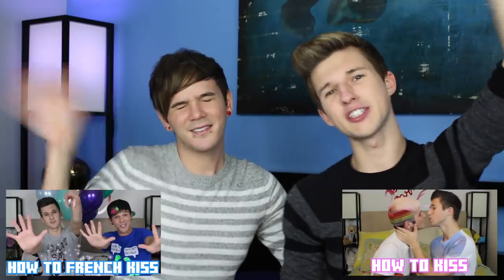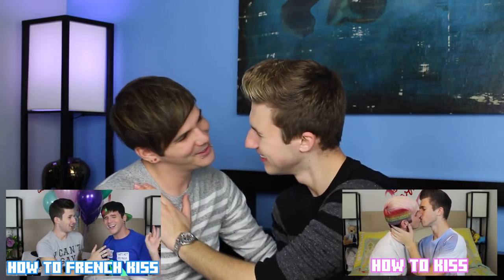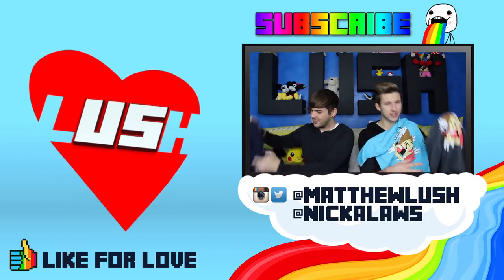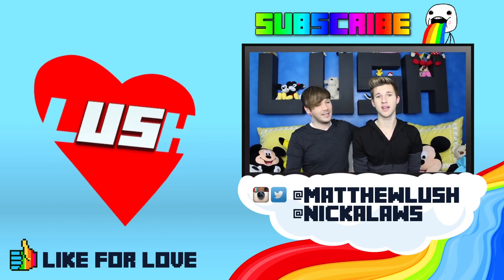Thank you guys so much for watching. If you haven't already, watch our other kissing tutorials — we did how to kiss and then how to French kiss. We post videos every single Tuesday, Thursday, Friday, and Saturday. Check the descriptions for all of our channels and our Twitter. We're giving away a ton of merch — the winner of each contest gets a merch item of their choice from MatthewLush.com or Nickelodeck.com. Bye!